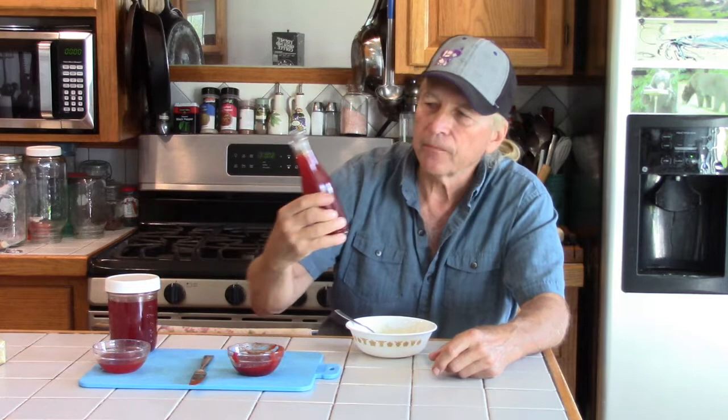This should keep for a very long time, just as any other syrup. Once it cools down I'll put it in the fridge.